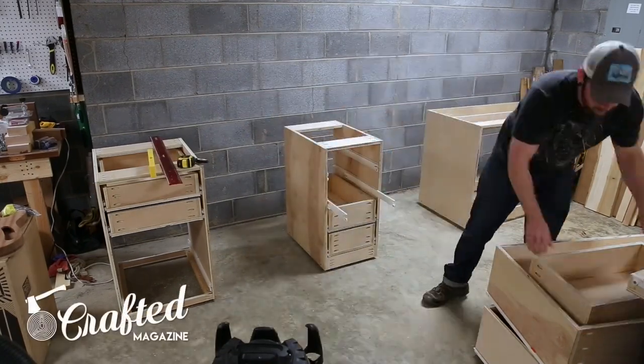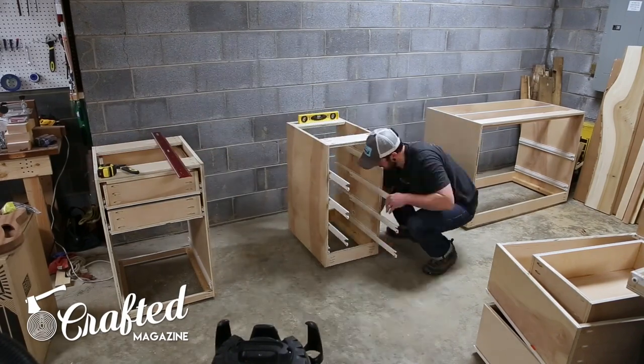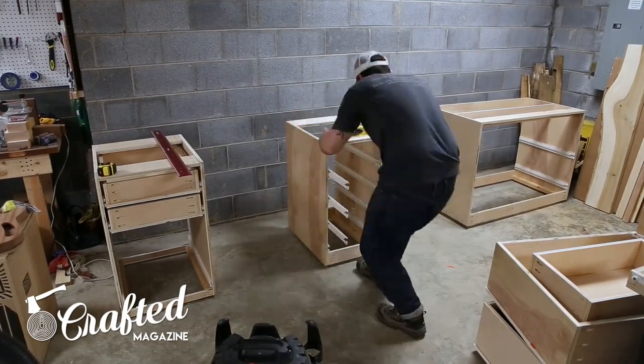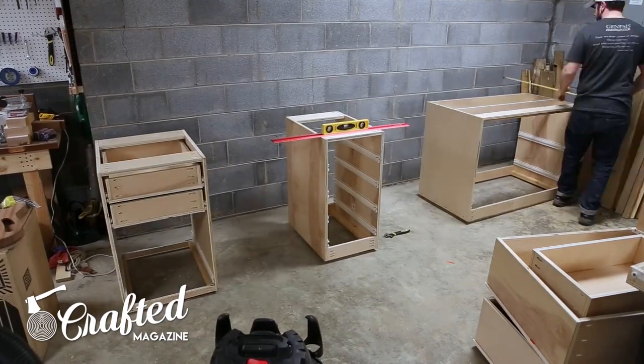Welcome back to part two of my Jay Bates miter saw station build. The first step of part two was leveling the base cabinets. My garage floor had a decent amount of slope from left to right, so this took a little longer than expected.